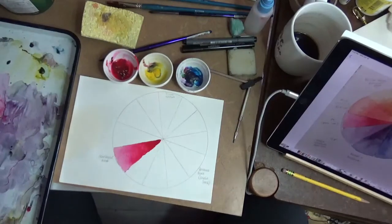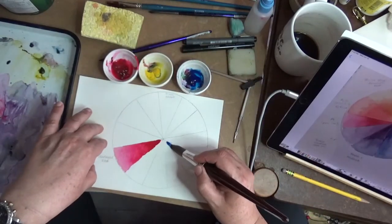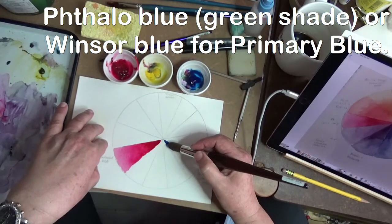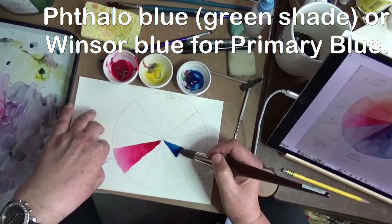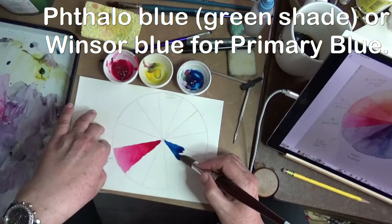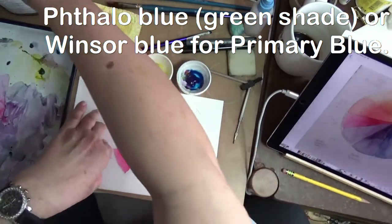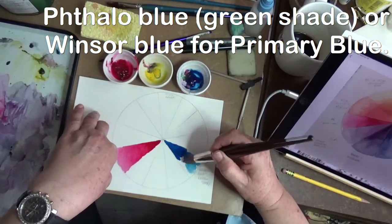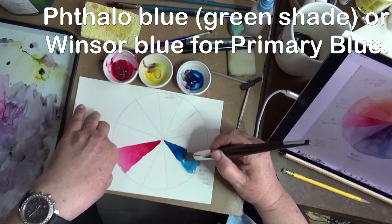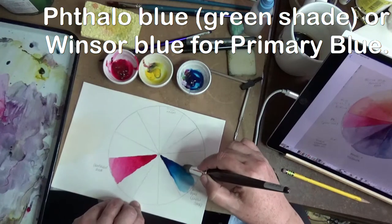Having cleaned my brush and dipped it into clean water and dabbed it on my sponge, I'm now going to work with my phthalo blue — this is a green shade. If you use a red shade you might get a different set of colors. Phthalo is a very strong, staining color, so be very, very careful how much you use because it'll impact everything including your brush when you go to mix other colors. A student this morning asked why their color was turning brown — it's because they didn't wash out the brush well enough. I'm going to push that color back and add clean water, trying to get a really light value at the top of the color wheel, tilting it so the dark color goes down and we get a lighter color at the top.